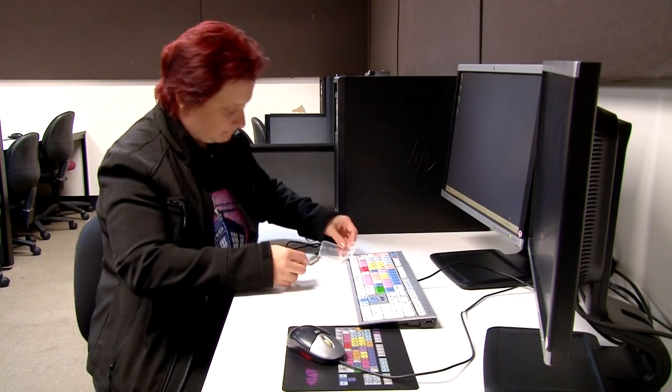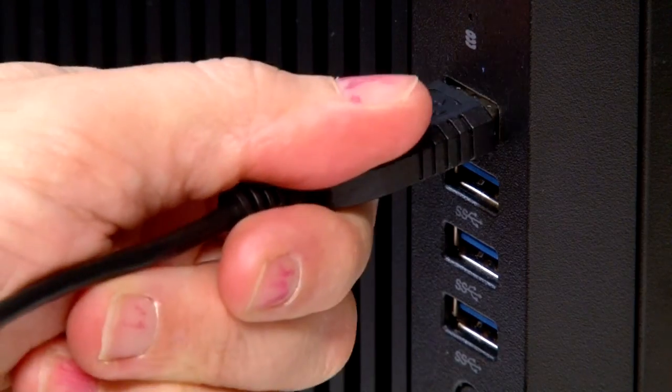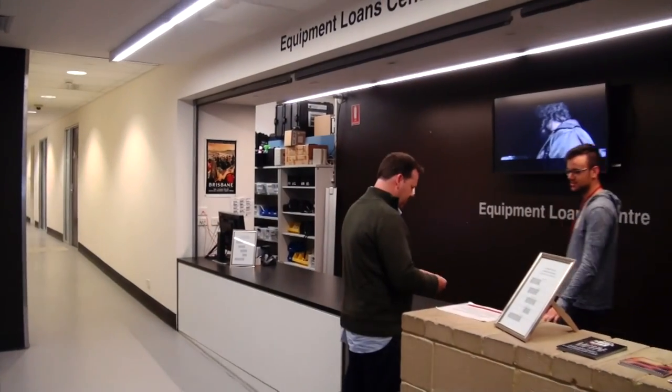Step three: connect your card to your computer using a card reader. Some computers will have a card reader built in, but if yours doesn't, you can borrow an external card reader from the ELC.